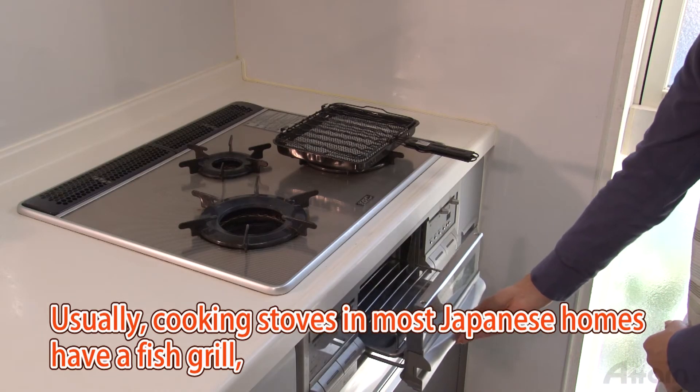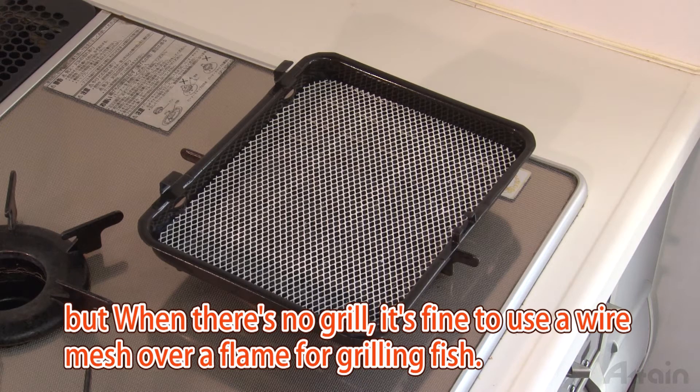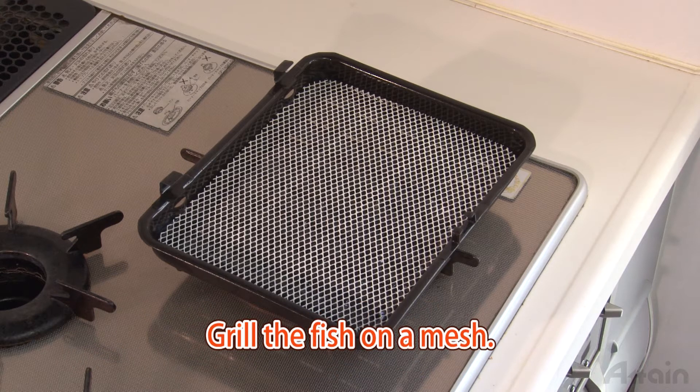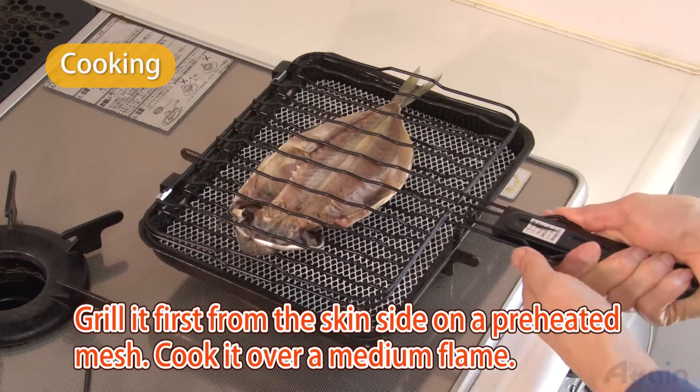Usually cooking stoves in most Japanese homes have a fish grill, but when there's no grill it's fine to use a wire mesh over a flame for grilling the fish. Grill the fish on a mesh, first from the skin side on a preheated mesh.